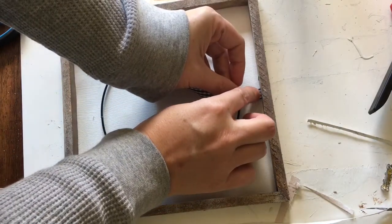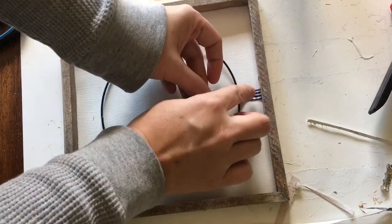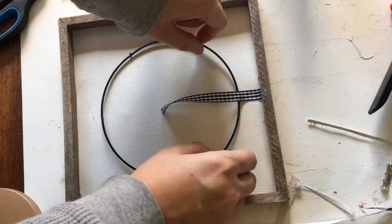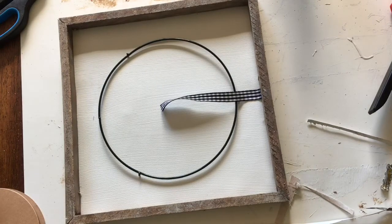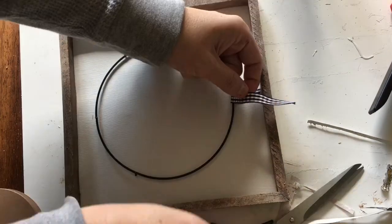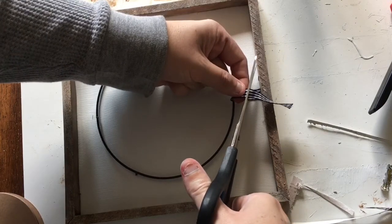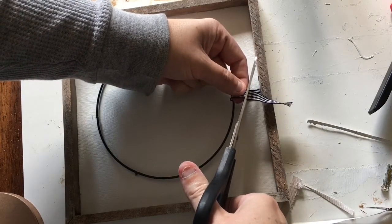I used wire cutters to remove the smallest ring from the wreath form. There are notches where it attached to the form, but I'm going to cover one with ribbon at the top and the other two will be covered with florals at the bottom so they won't show. Then I attached the ring to the canvas by looping a small cut of ribbon around it and securing it with glue.